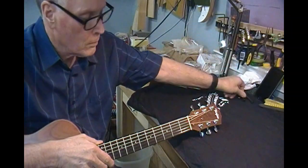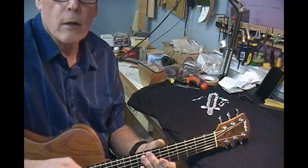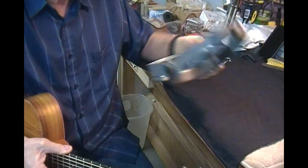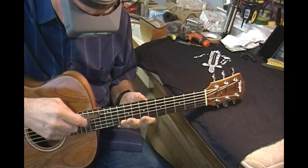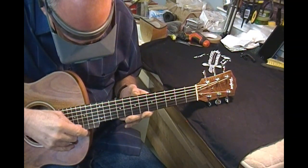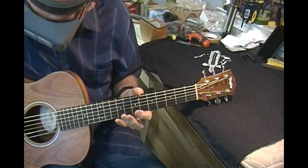I want to find out where this string height is at the 12th fret. I need to get my visor out — it looks like it's already a little higher than 6/64ths, which is 4 or 5/64ths typically on electric and 5 typically on acoustic. We're at 6 on the fat E, and right at four — maybe just a fuzz under four — on the high E. So at this point I'm definitely going to take a little meat off the bass side of the bridge saddle.